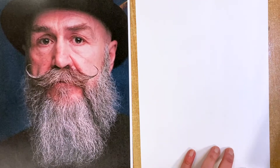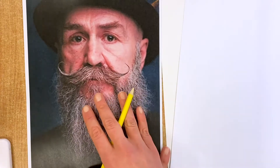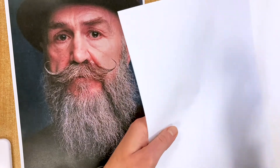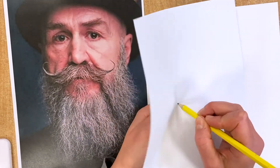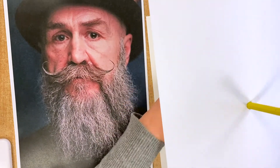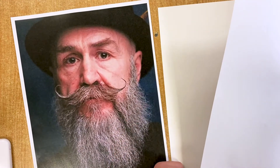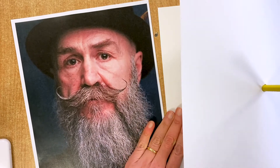A blind contour drawing is when you look at your model but you're not looking at what you are doing. To help with this, you've got your drawing paper and a piece of scrap paper. If you put your pen through that piece of scrap paper and put your hand underneath, then you can hide what you're doing. These exercises are designed to help you improve your eye-hand coordination and hopefully improve your drawing skills.